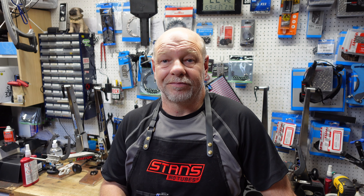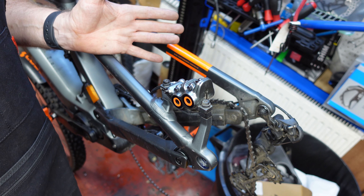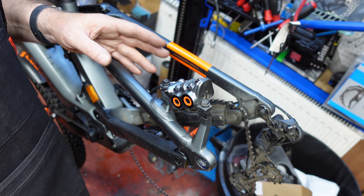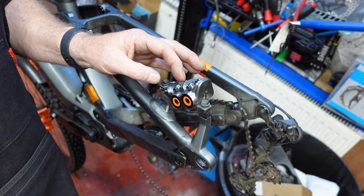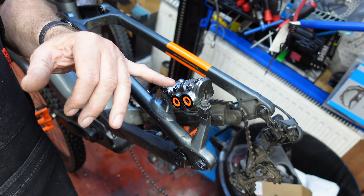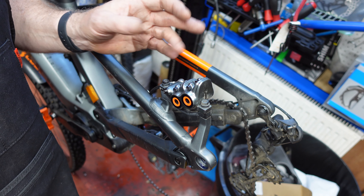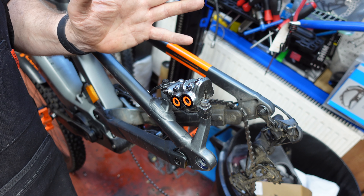Once you undo those, all the fluid starts to run out unless you do it in a certain way. So let's look at this caliper — it's part of the MT range, quite a powerful brake. This one's on a Cube 160 e-bike with plenty of stopping power. It has four separate pads, though you might find them as a pair with a V in the middle — some people prefer four separate ones for a better feel and bite.